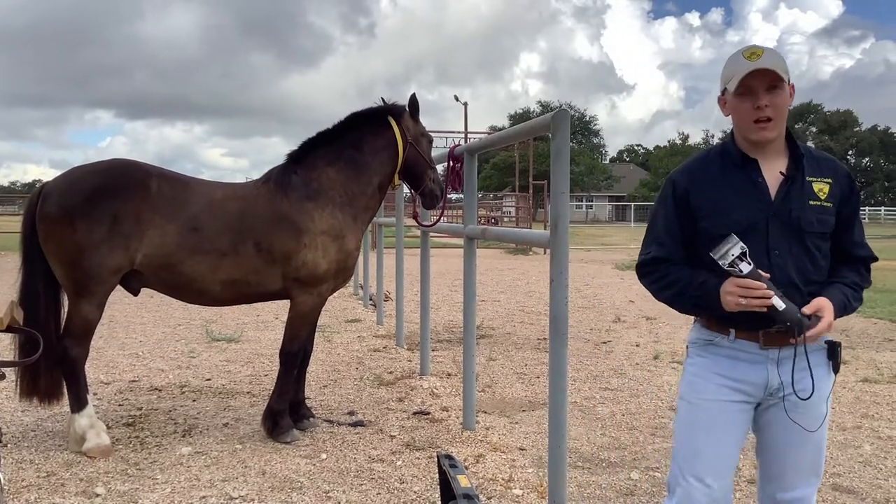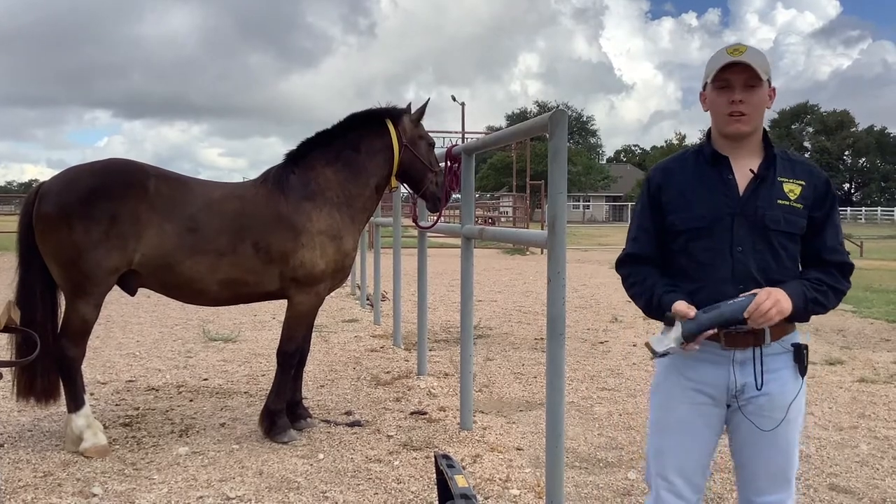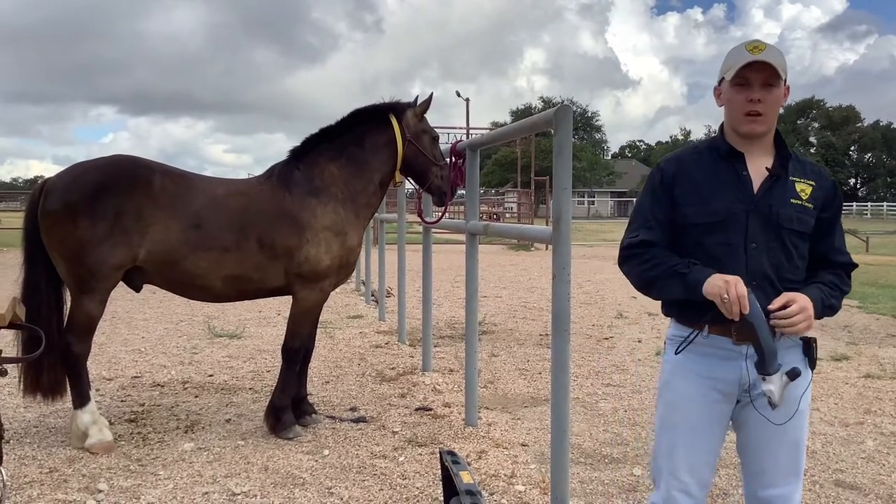Howdy y'all, my name is John Davenport and I'm going to be serving as your executive officer this year. Today we're going to be talking about roaching, which is a really important part of stuff at the Green and a part of our game day operations.